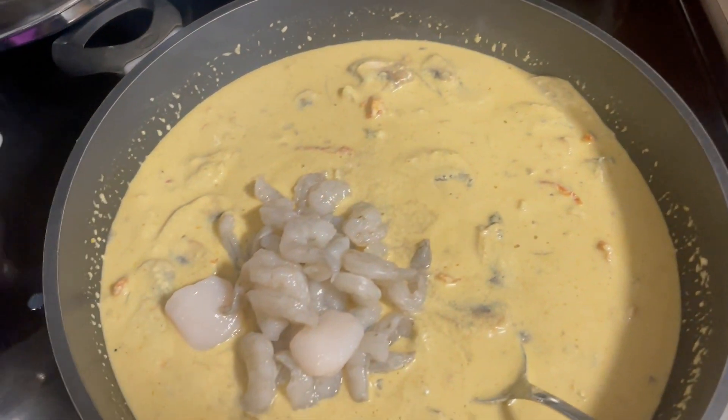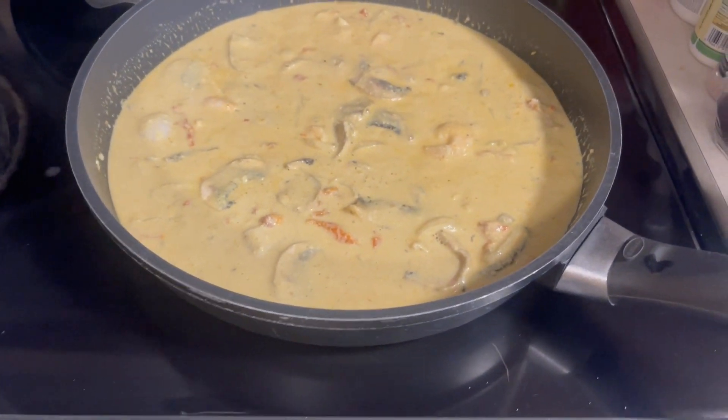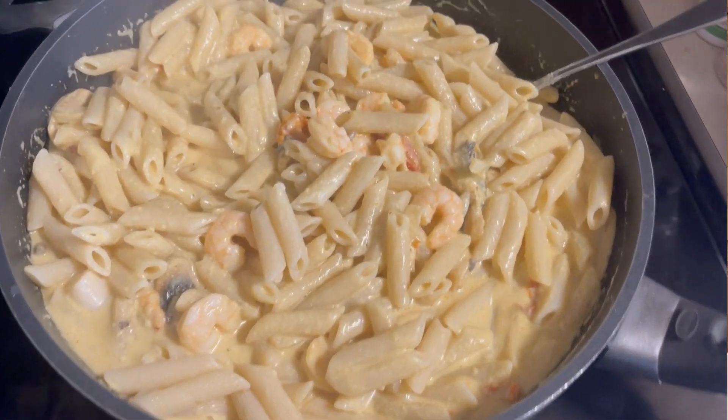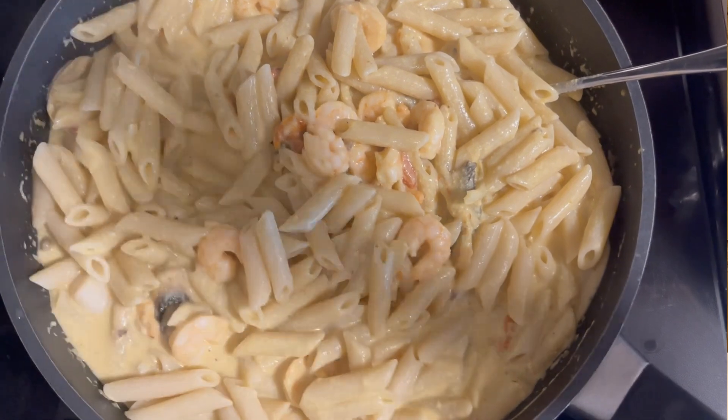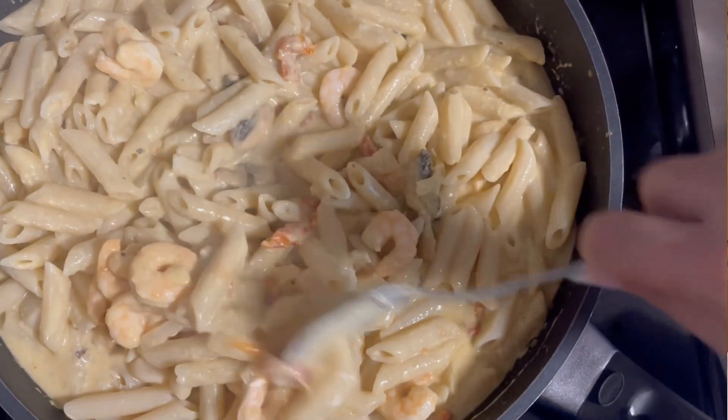I'll have the recipes down below, so you can click in the description and find those if you want to make any of these for yourself. Sometimes when we make the seafood curry, when we're assembling our freezer meals, we'll actually cook the pasta and have it in the bag as well and then heat all of that in the skillet. But I find the pasta breaks a little bit when I'm stirring and trying to get everything to cook with the shrimp and scallops. So it just works out better if I cook the pasta on the day of.